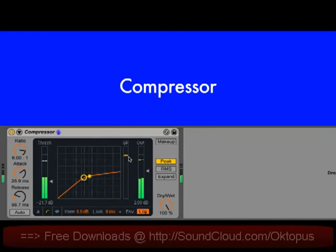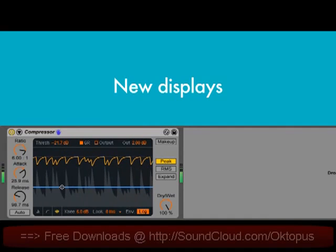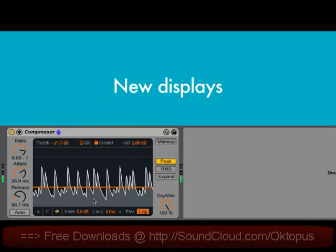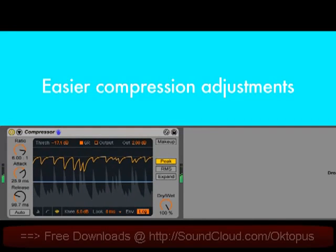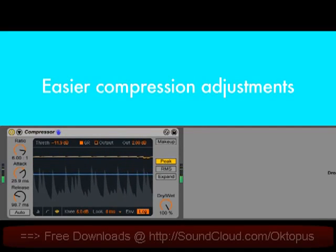We've done a full overhaul of Live's original compressor device. The display can now be switched between the classic transfer curve, a collapsed view that shows only the essential controls and meters, and a new gain reduction display that shows changes to the signal level over time. This view can be toggled between showing the amount of gain reduction and a superimposed input and output level. This view is really handy for fine-tuning your compression amounts. This line represents the threshold, and as you drag it down to meet the peaks in the audio, the upper line shows the changes in gain reduction.